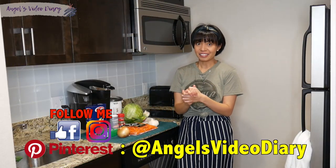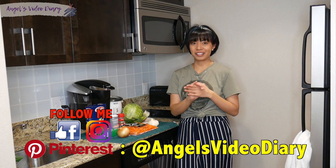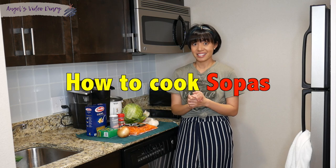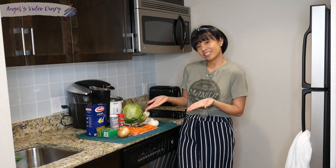All right guys, so today I'm going to show you how to cook sopas. And I just finished washing all the ingredients.